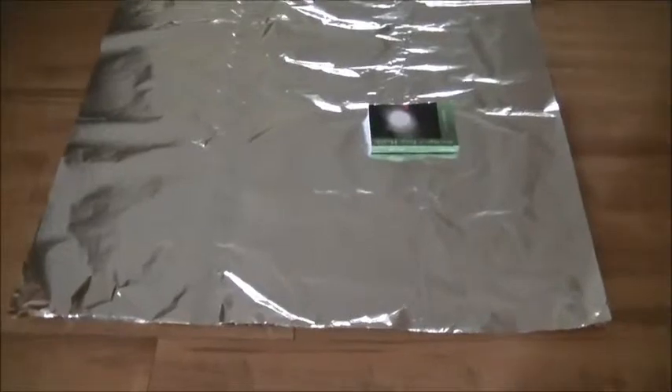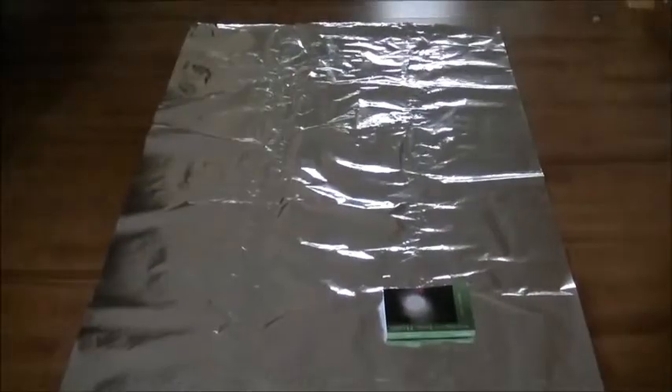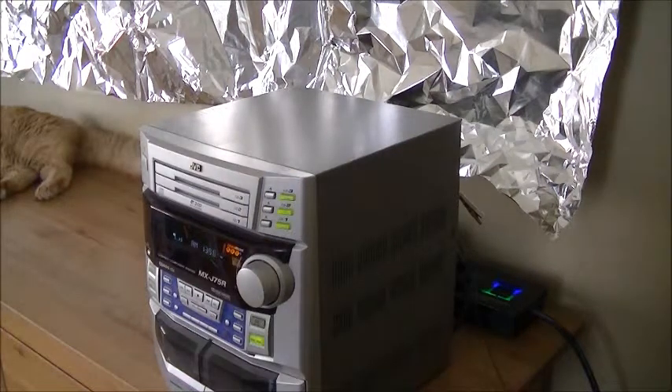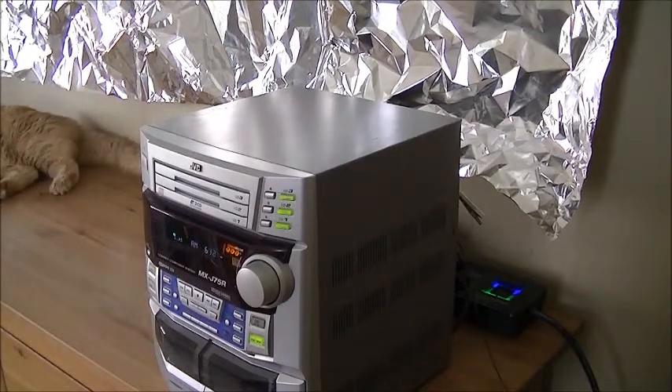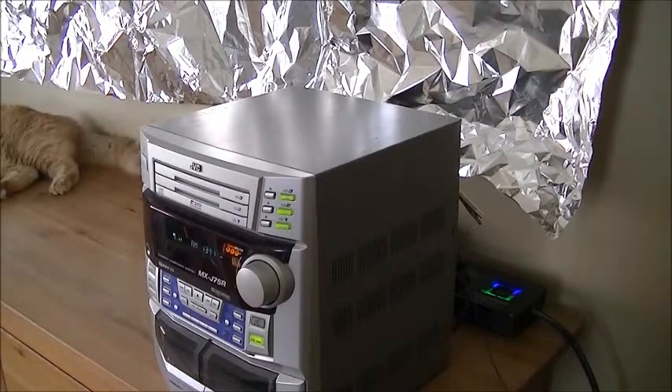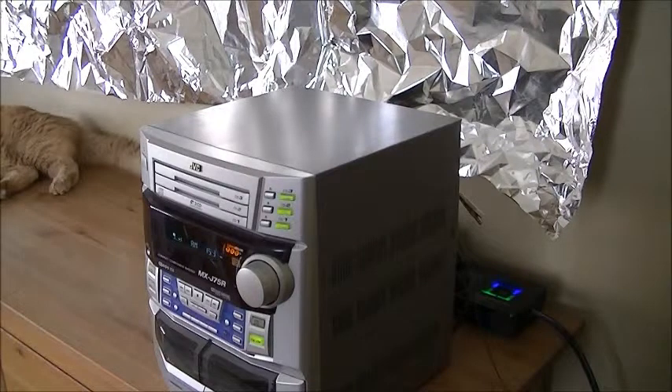We're going to mount this up on the wall and connect it into the radio to see how it performs. The aluminum foil antenna is now mounted up against the wall — it's the same size as the mylar film we previously tested. Our AM radio is currently scanning through the AM band and there's no radio station being picked up.